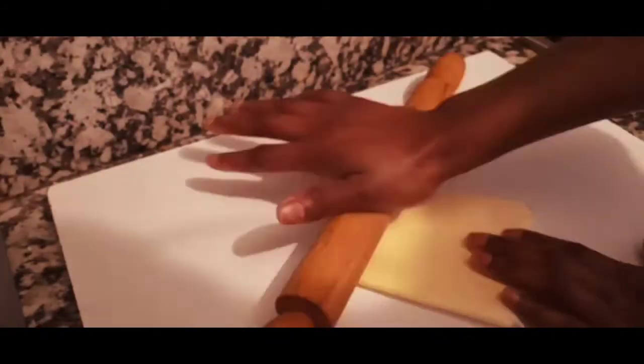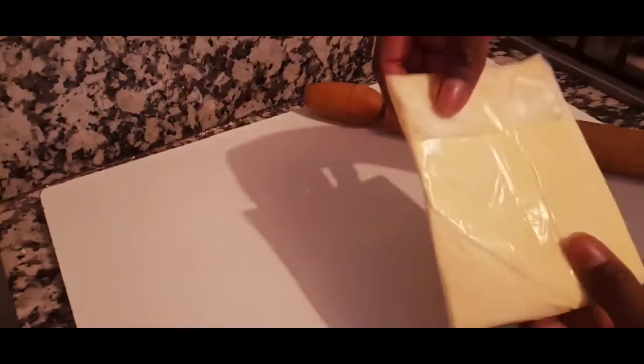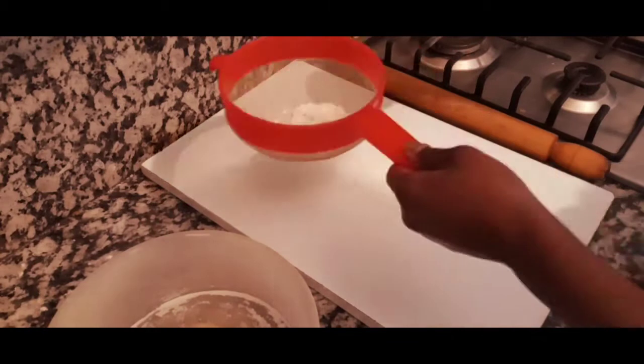I put the butter into a plastic bag — a ziploc bag makes it way easier. I'm going to work it until the butter is firm but soft to the touch. Then I'll refrigerate the butter too. Now we're back with our dough and starting again, so I'm going to flour my workspace.